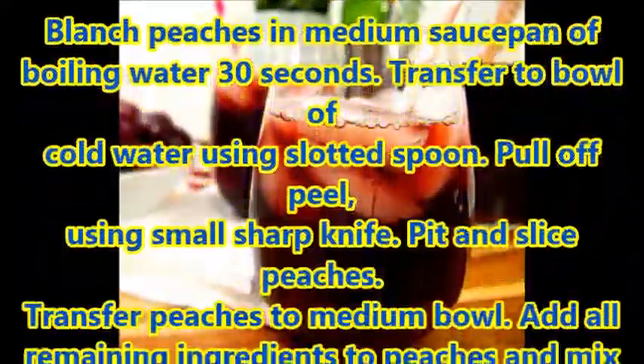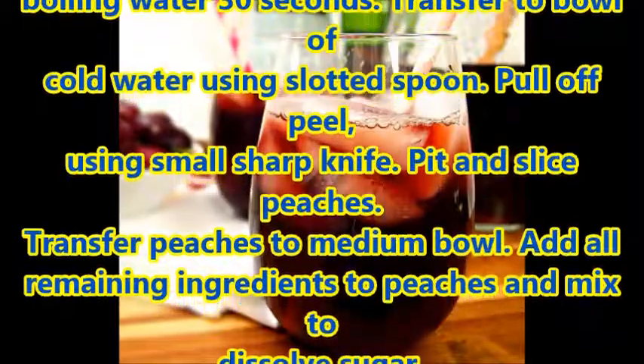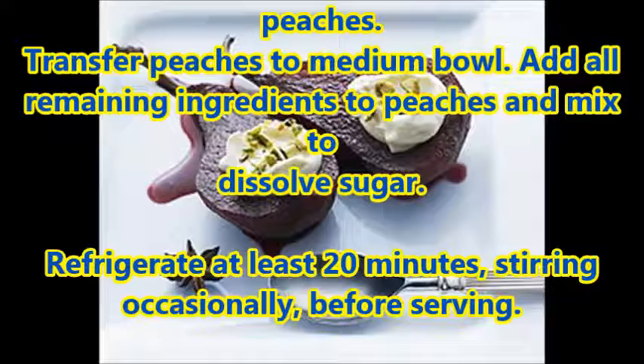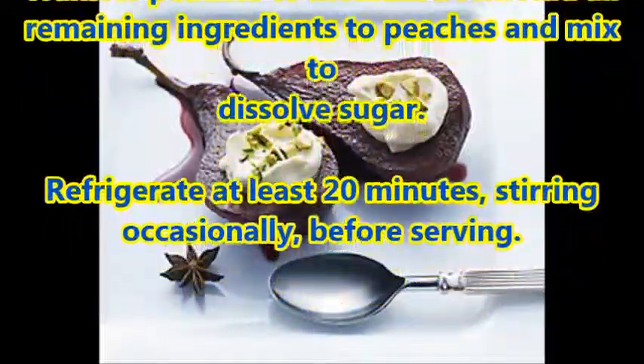Pull off peel using a small sharp knife. Pit and slice peaches. Transfer peaches to a medium bowl. Add all remaining ingredients to peaches and mix to dissolve sugar.